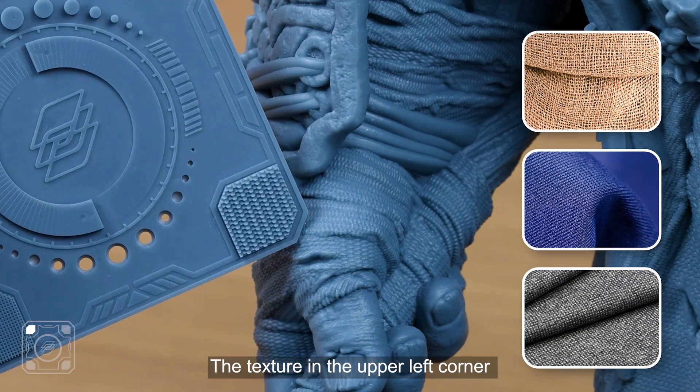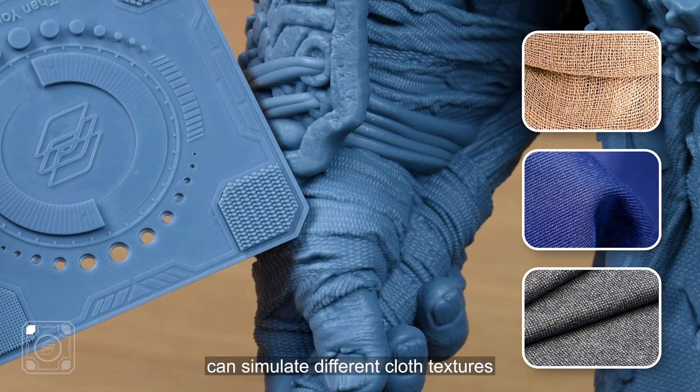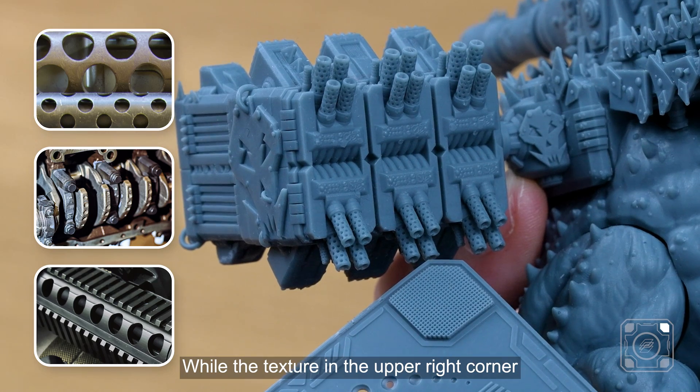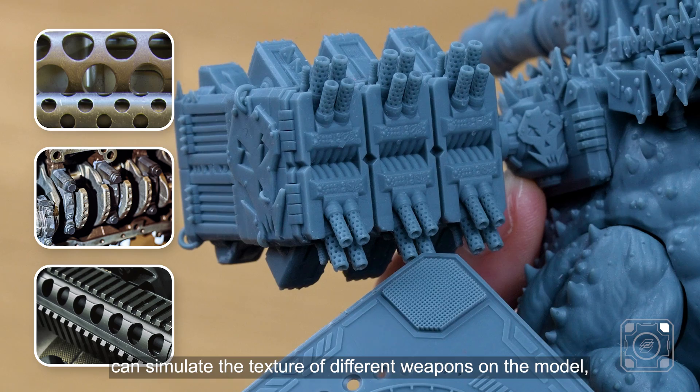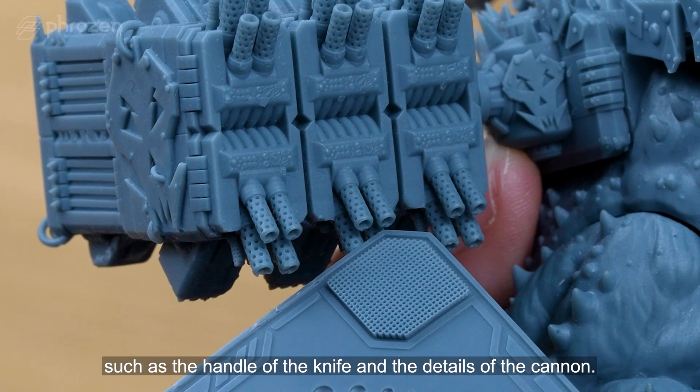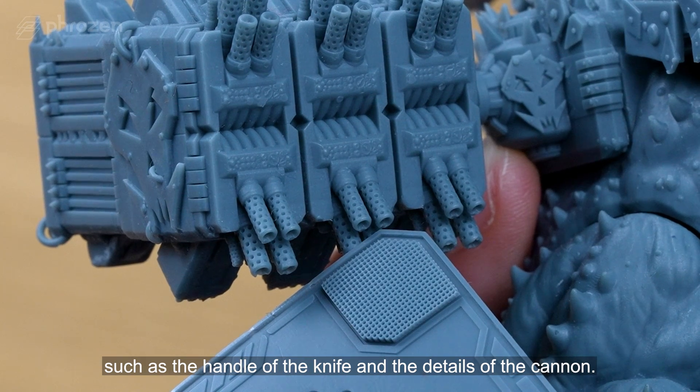The texture in the upper left corner can simulate different cloud textures presenting on the model. The texture in the upper right corner can simulate the texture of different weapons on the model, such as the handle of a knife and the details of a cannon.